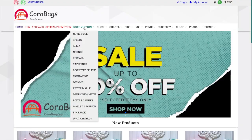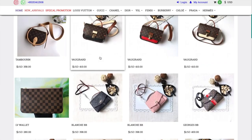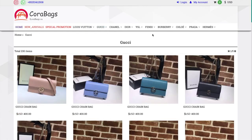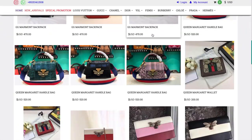I got this bag in the monogram print, which is personally my favorite. On their website they have a lot of different options — you can choose the checkered print or a different color monogram print, and they also have bigger sizes of this Speedy as well. Definitely check out their website — I'll leave it linked down below.